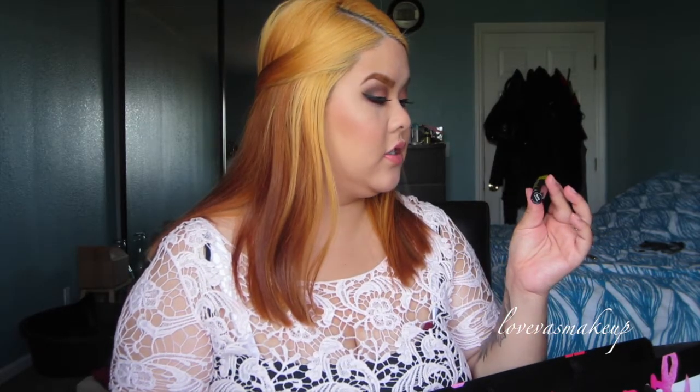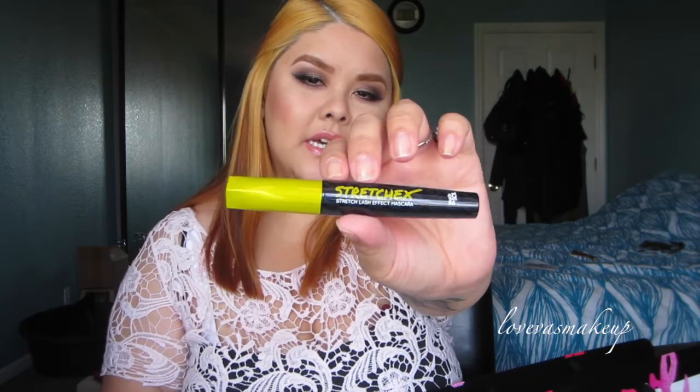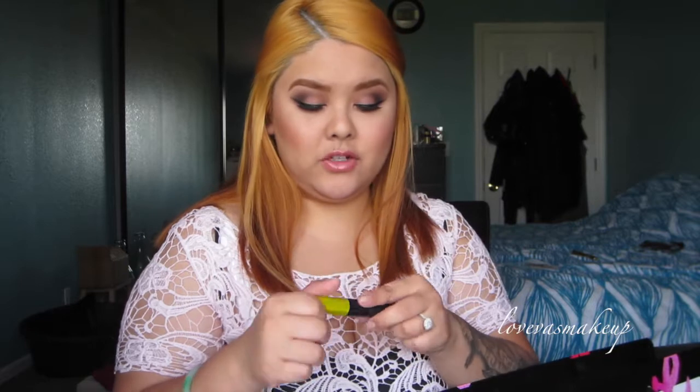I also saw this new one — the Stretch X Stretch Lash Effect Mascara. I'm kind of interested and I'm always in the market for a new mascara. I thought I'd try this one out. It says it's supposed to give you extreme definition and lengthen, which I thought might help for my tiny little lashes. I can't wait to try that one out.